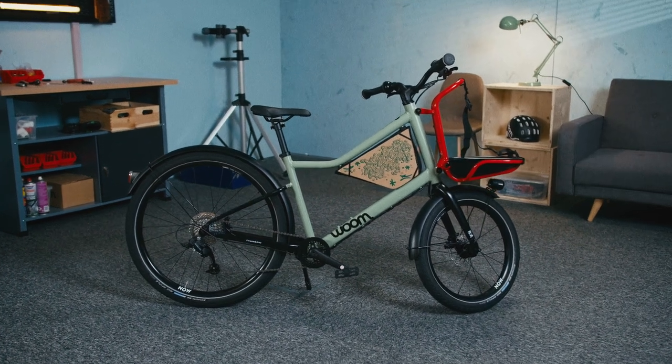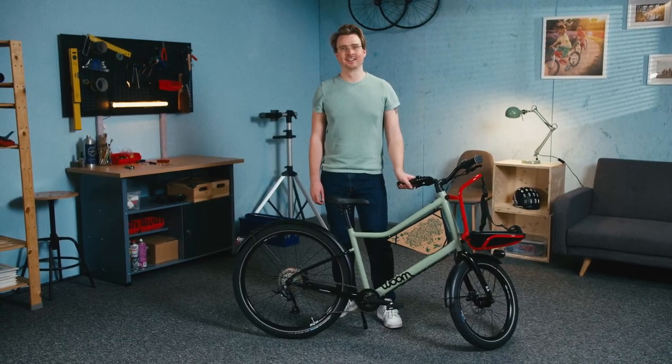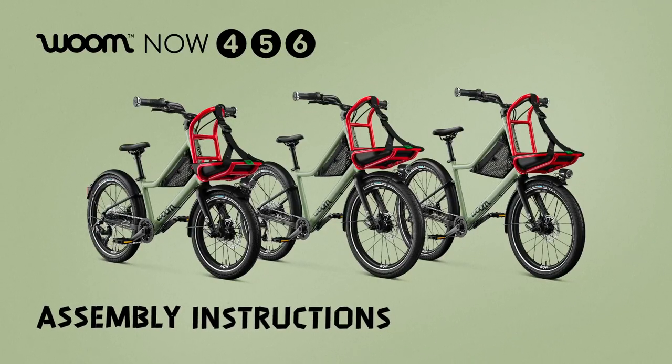In this video, you'll learn how to build your Woom Now. It'll be quick and easy, I promise. I'm Raphael from Woom and I'll go through it all with you. Let's make a start.